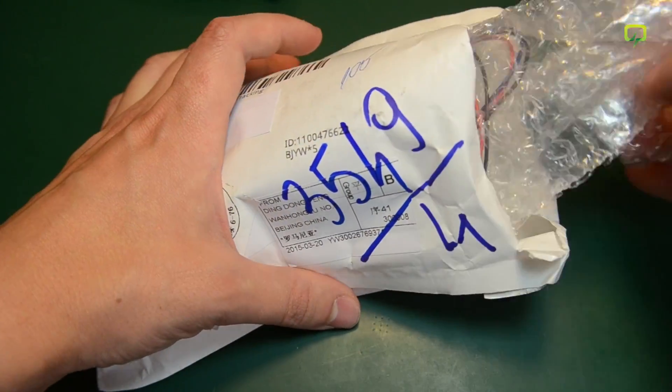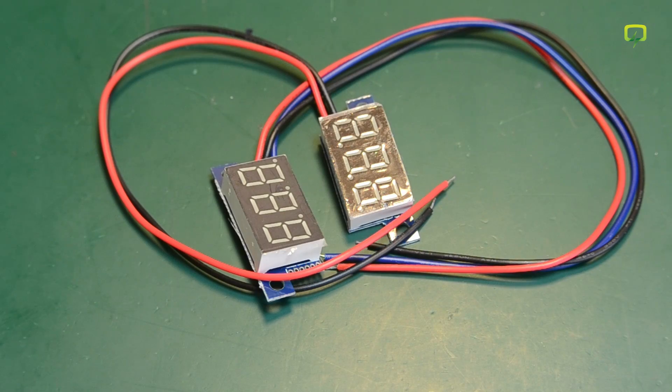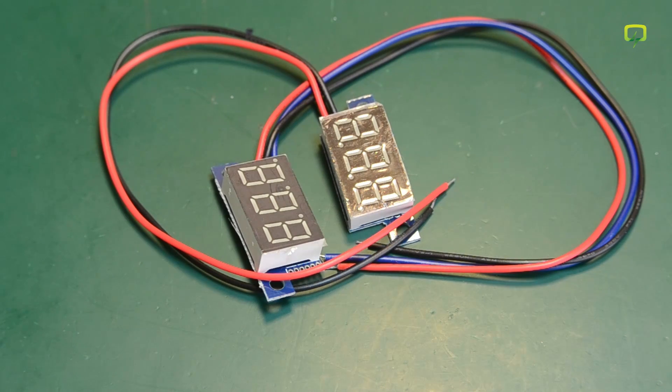These are some nice little voltmeters I got from Banggood. They were $2.95 each and you can get them in various colors — blue, green, red and yellow — as well as various input voltage ranges up to 200 volts. They use 0.36 inch 7-segment LED displays and they have separate power and sense lines. These are the kind of modules that can come in handy whenever you need monitoring of some DC voltage. You don't get great resolution with just three digits so it's better to select the range you exactly need for your application to get the most out of those three digits. Let me just hook up one of these to my power supply to show you how it looks.